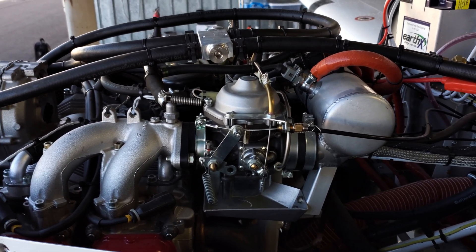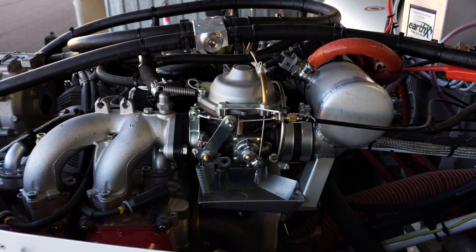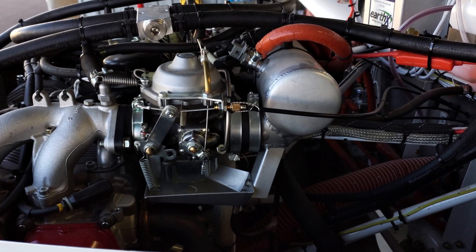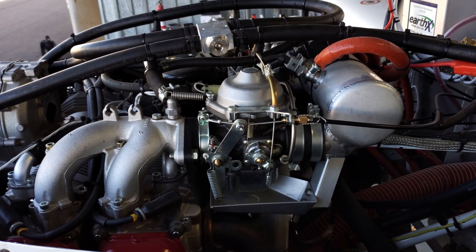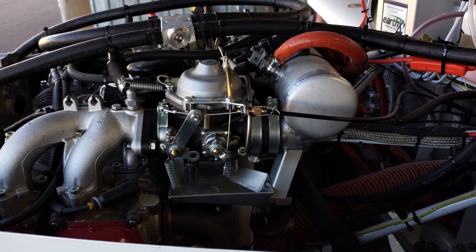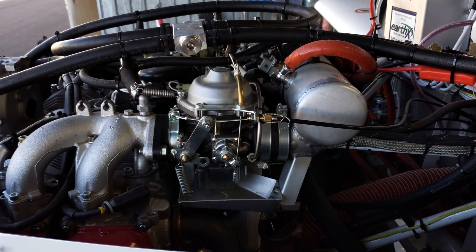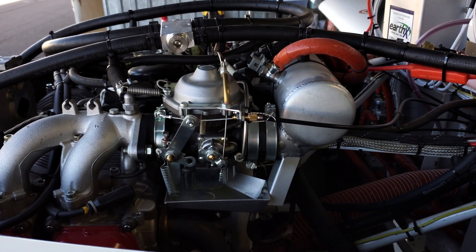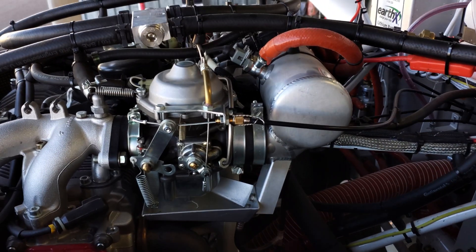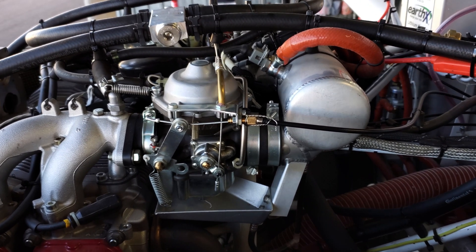Part one will be a mechanical sync. Part two is going to be the pneumatic sync, and I'm going to show you how to do it the cheapskate way — I like to consider myself frugal, but everybody that knows me thinks I'm a cheapskate. I bought gauges already, and I'll show those in the second part when we do the vacuum and pneumatic sync.